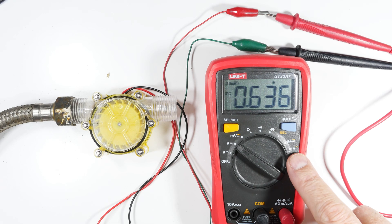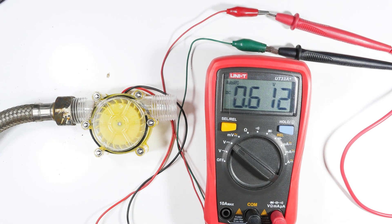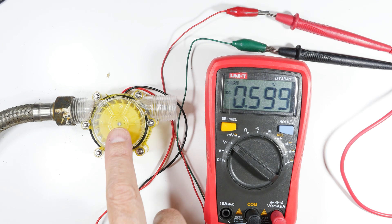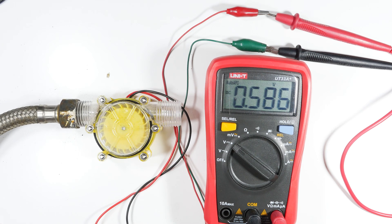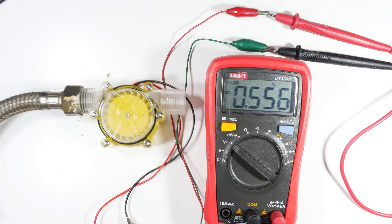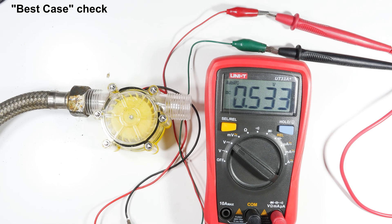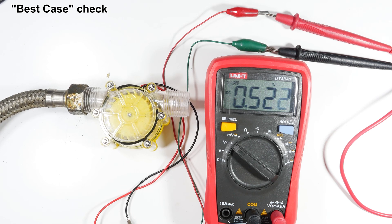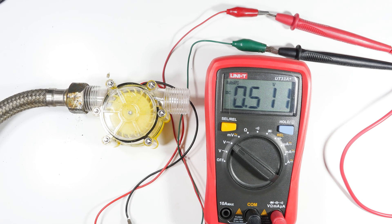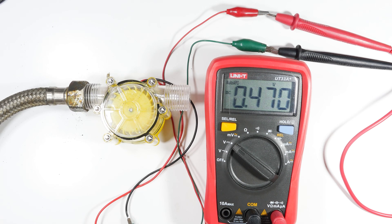The other odd thing I found while testing this is that it actually stores voltage. I don't know where it's storing it — again, when we tear it apart we'll take a look inside. I'm going to blow through here just to see what happens, to see if we get any kind of honest reading so we don't waste our time setting it up outdoors and then finding nothing. Okay, here we go — got the voltage meter set up to DC. It's reading half a volt and decaying.